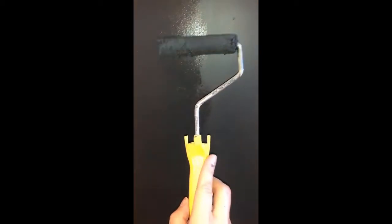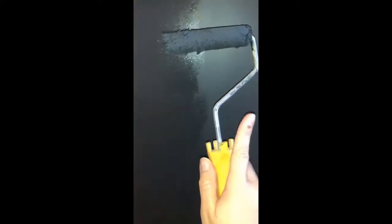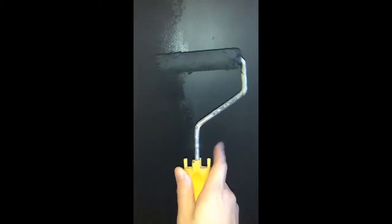Quick tip when using a roller: right now I'm rolling a second coat of Fusion Ash, and I want to show you that all the weight is on the right side of the roller where the bar is. Whenever you're rolling something, always roll in the direction of going towards the weighted end.